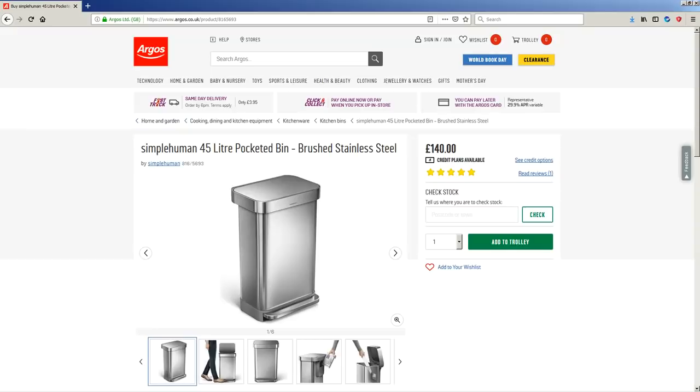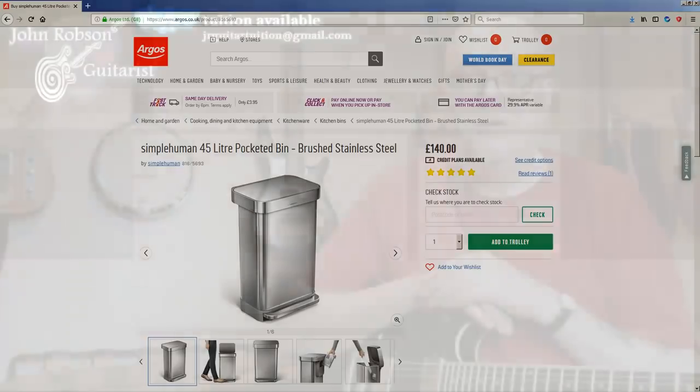Who spends £140 on a bin for the kitchen? Who decides that the thing in the kitchen where you're going to be throwing the used tea bags and the eggshells and that carrot that's been at the bottom of the fridge long enough to grow a beard — you can't possibly spend any less than £140 on something for that kind of use? Because I would much rather have a guitar personally, so I had £140 burning a hole in my pocket and I treated myself to this.